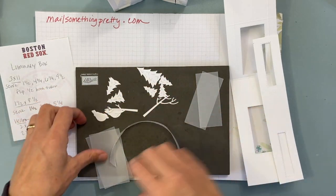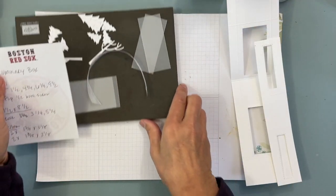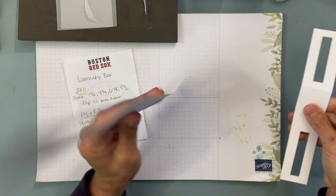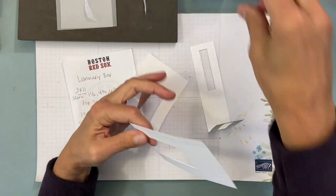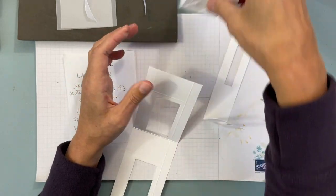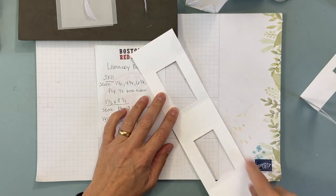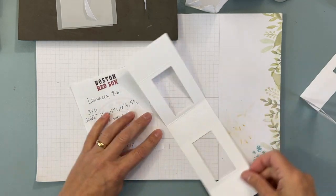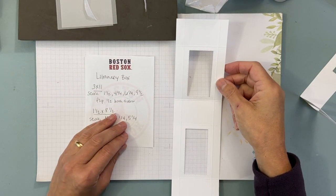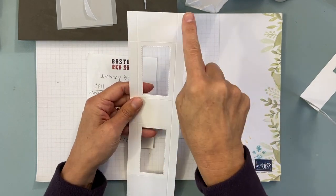If you are watching and are not part of club, I have the measurements here. You have two bases: the thicker one goes around one way and the thinner one goes around the other. The big base is three inches wide by eleven inches long. This is one of the changes I made — the original used a twelve-by-twelve piece of paper, which I didn't have, so I adjusted the measurements.